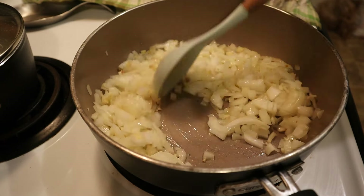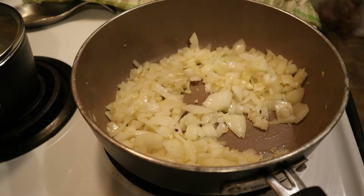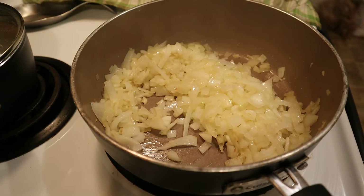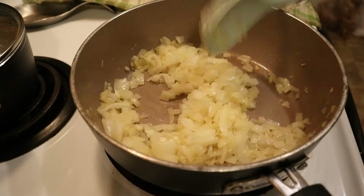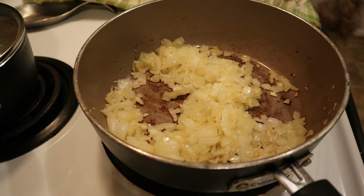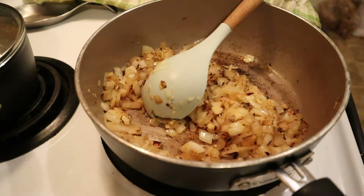We are going to sauté the onions until they are softened and caramelized, which will take approximately eight to ten minutes. The key is to have your onions caramelized and not burnt, so you will need to keep an eye on the process — but it is very forgiving. Keep stirring your onions occasionally until they have good color.